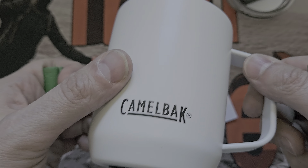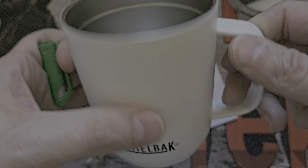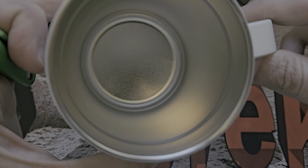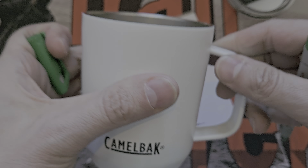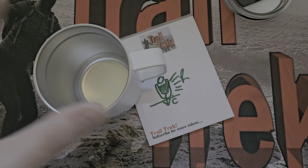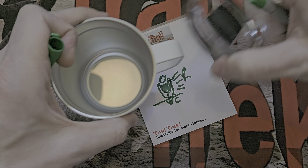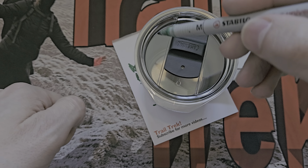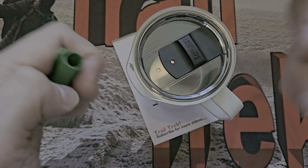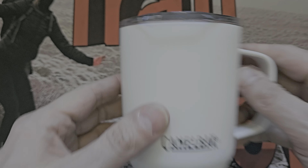I don't know exactly how shiny it is inside, but I'm guessing it's some semi-mirrored surface to prevent heat loss. We're not doing cryogenics — we're drinking a cup of coffee. So the rating of six hours cold and four hours hot is in the context of normal everyday use, and bear in mind those four hours would be with the lid on and filled to the brim.